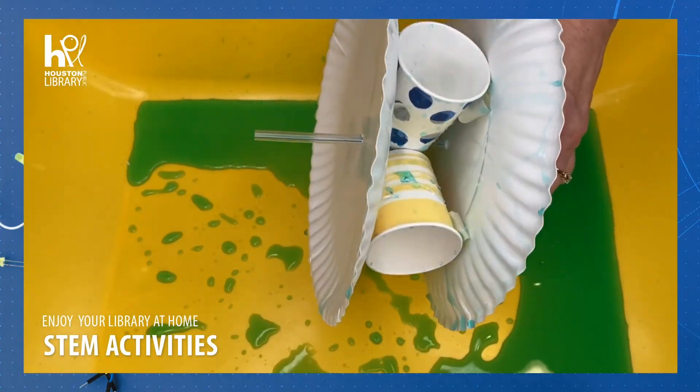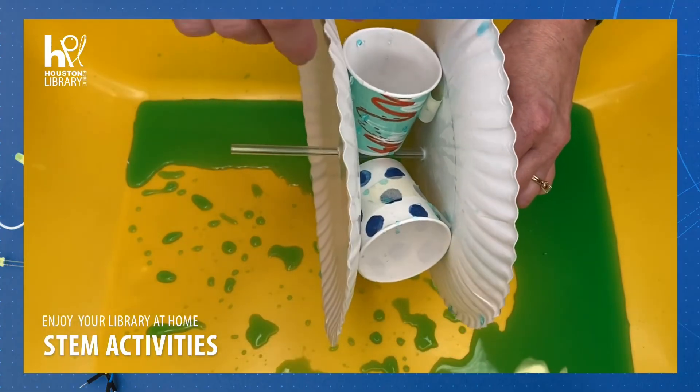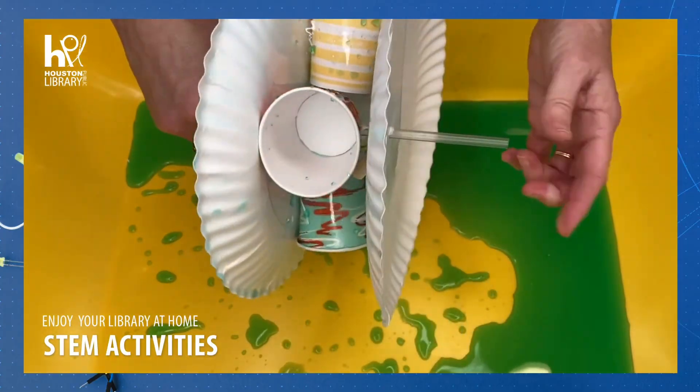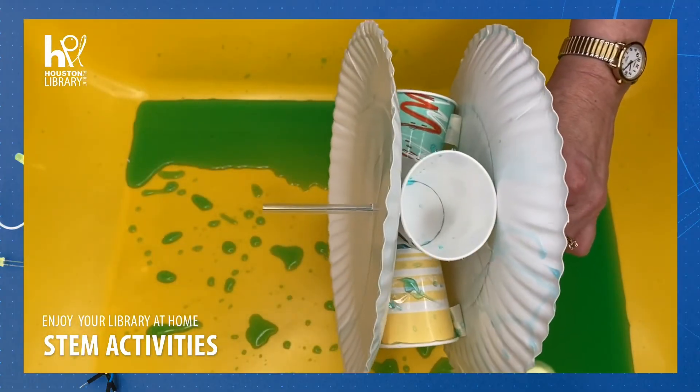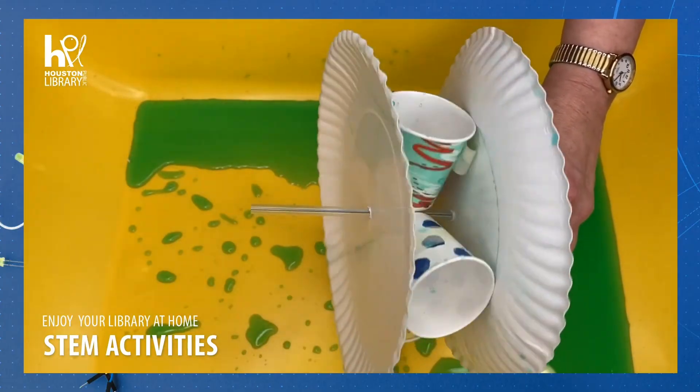If you'd like to expand on this experiment, design a simple machine to attach to your water wheel that does work of some kind. What ways can you find to use this energy source to help do work?